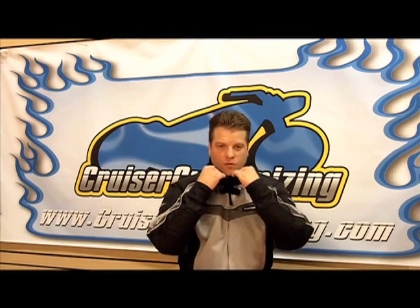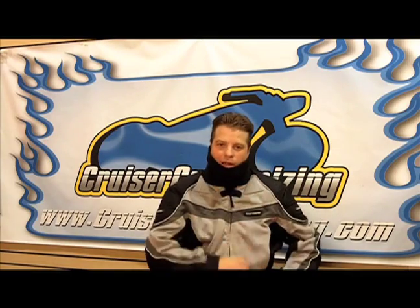Once again, this is the VG001 from Champa, the double layer neck gaiter in black.